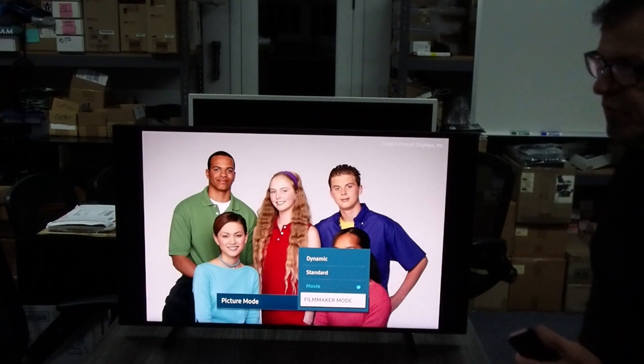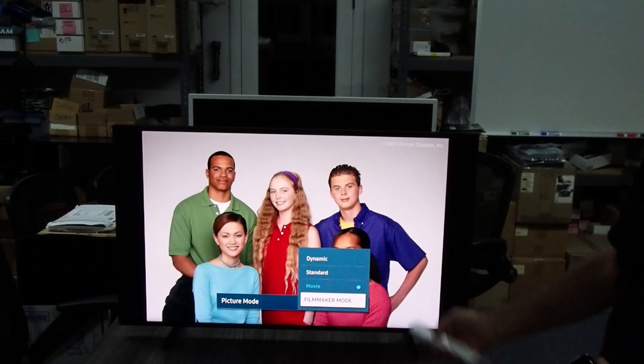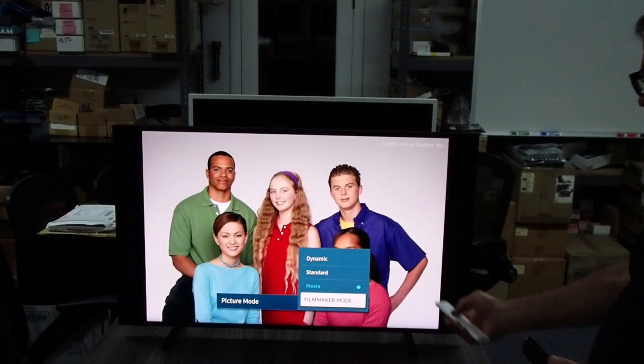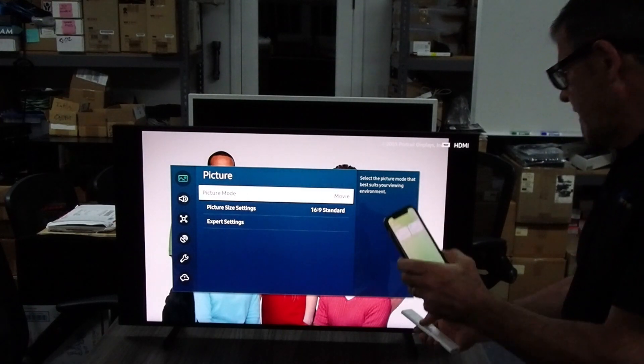Out of the box, both Movie and Filmmaker look almost identical. The mode that we get to calibrate is Movie mode, and it's really easy to do.